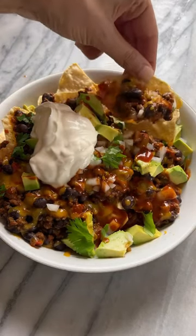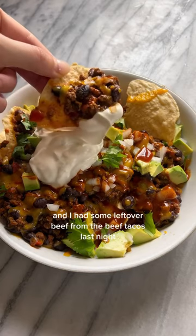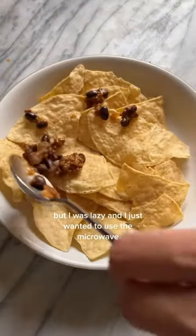Nachos for lunch today — I love leftovers for lunch. I had some leftover beef from the beef tacos last night, perfect amount for one bowl of nachos. You could do this in the oven, but I was lazy and just wanted to use the microwave.